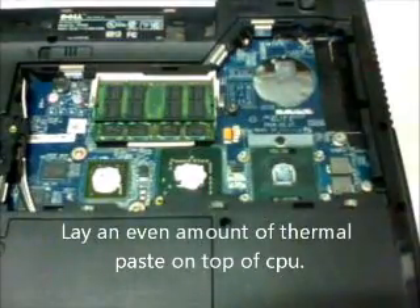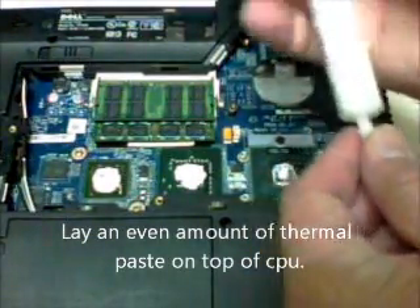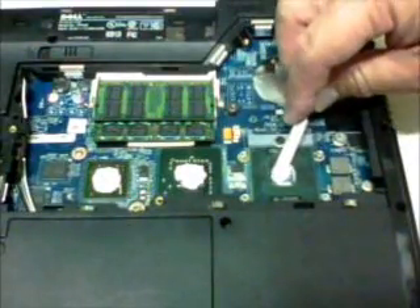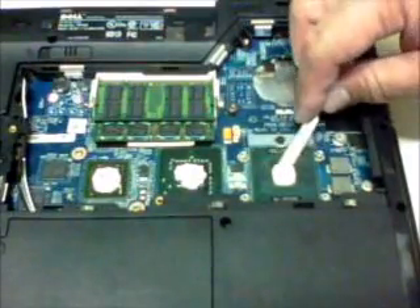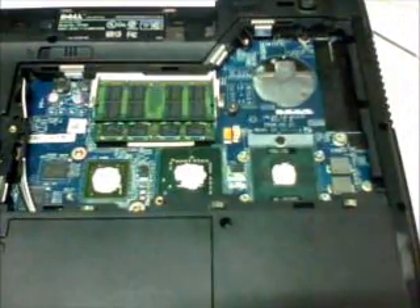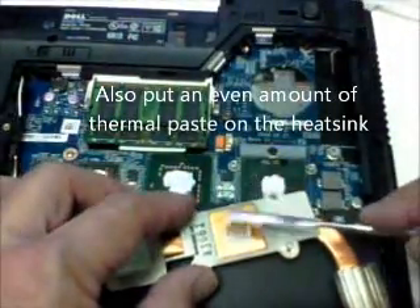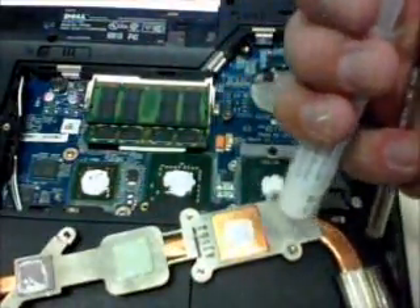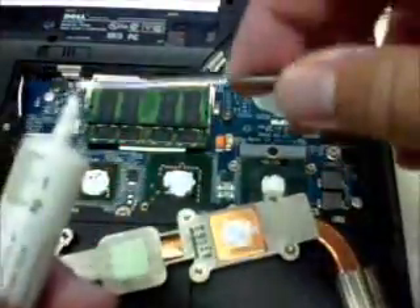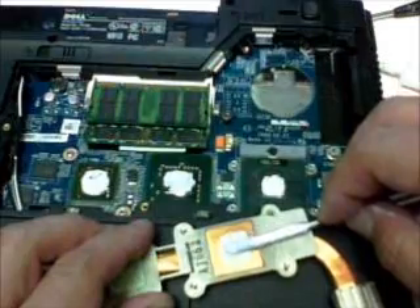So, to put it on top of the CPU — and also on the heatsink, you should also put a thermal paste. You make it even so that it's going to lay flat on the CPU.